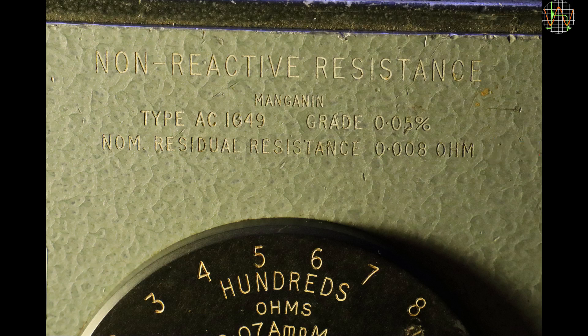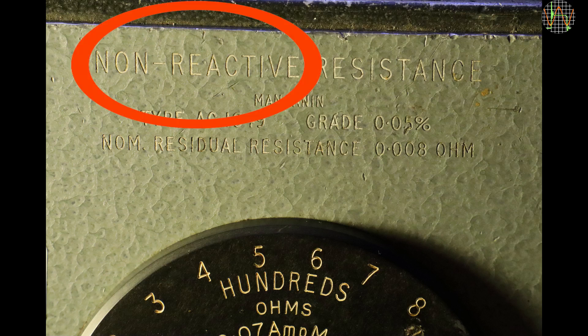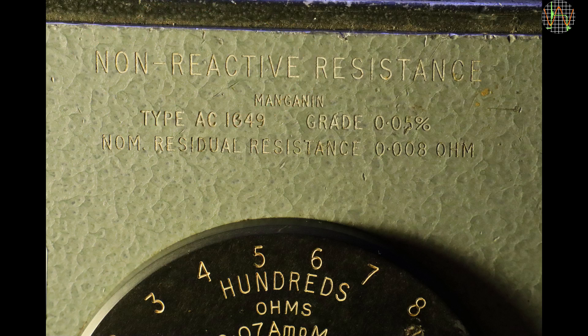Apparently the resistors are made from manganin, an alloy that is particularly good for making resistors with practically zero temperature coefficient, so these are probably wirewound resistors. Since the big claim is non-reactive, they would need to be wired in a special way to reduce the large inductance of normal wirewound resistors. That's expensive, and would only be done for high quality resistors. So all this is very promising and was in fact one of the reasons I decided to buy it.